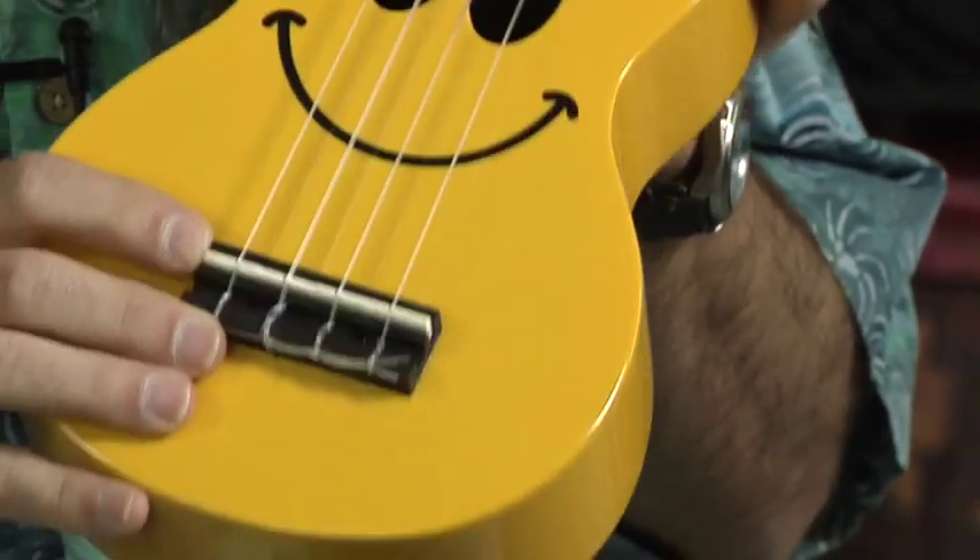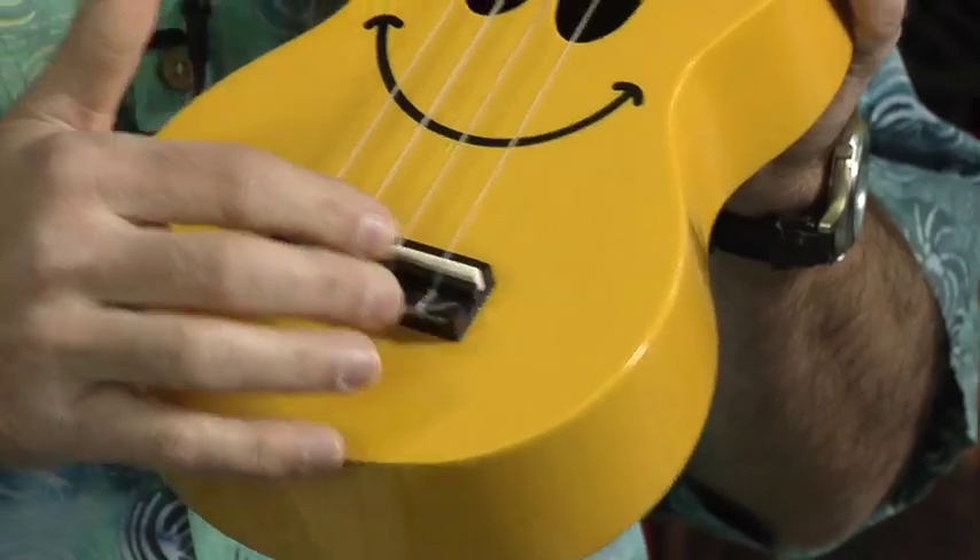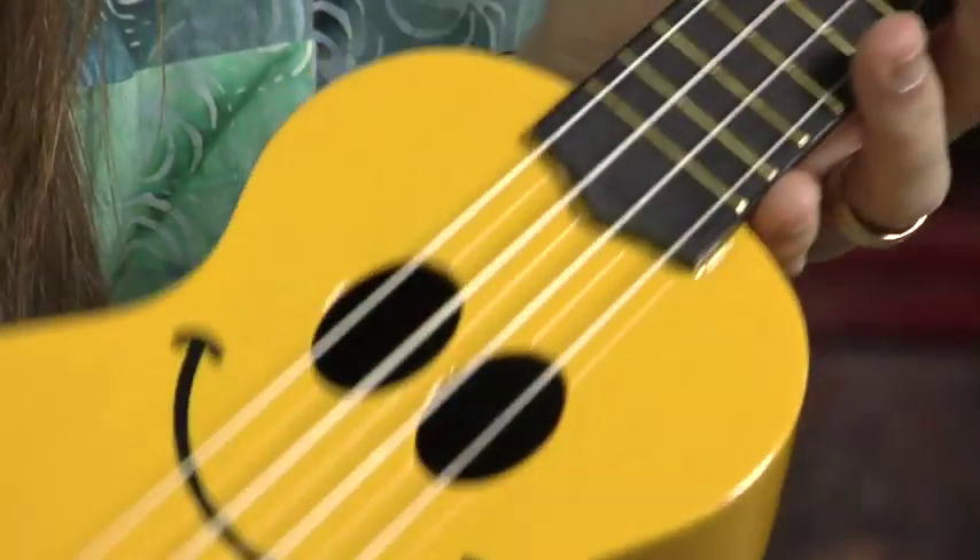Now the bridge is black and maple, as the fretboard is. So this is a ukulele that's got some good solid woods to it and something that you can really enjoy playing.